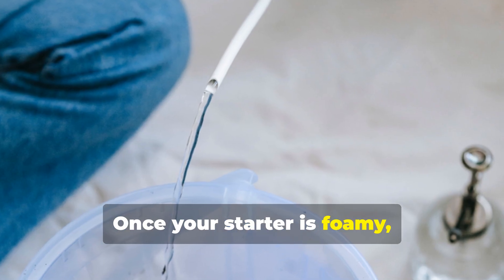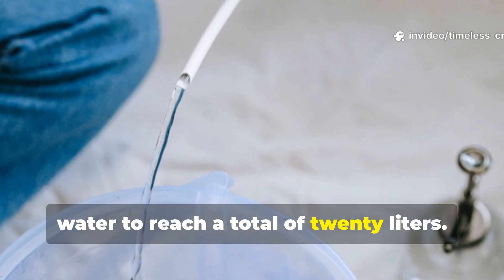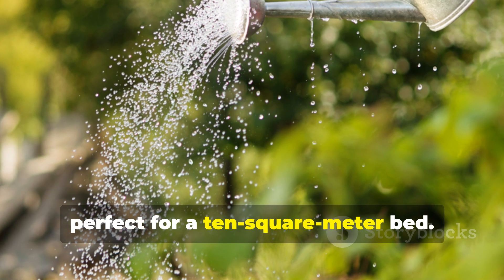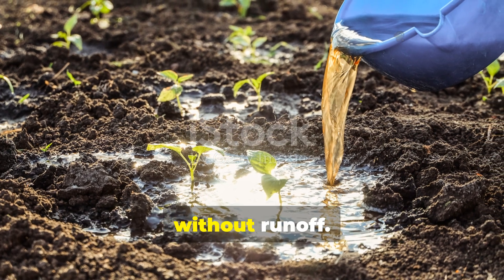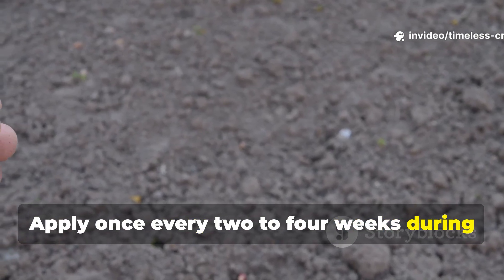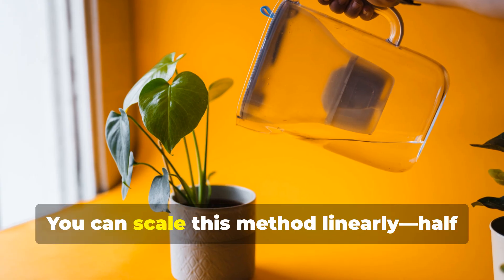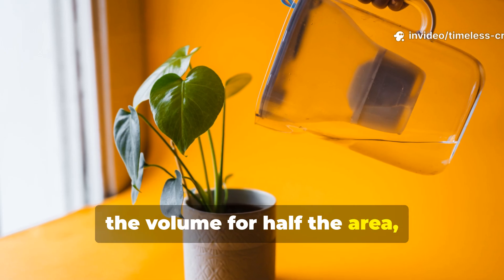Once your starter is foamy, dilute it with 18 liters of cool water to reach a total of 20 liters. This gives a gentle application rate of 2 liters per square meter, perfect for a 10 square meter bed. Pour slowly so the soil absorbs it without runoff. Apply once every two to four weeks during the growing season, but skip treatments in prolonged rain or overly wet conditions. You can scale this method linearly — half the volume for half the area and so on.